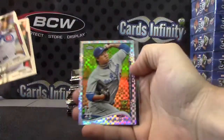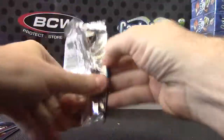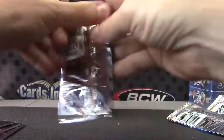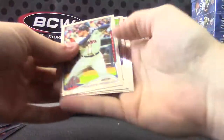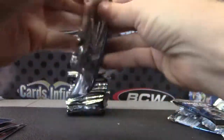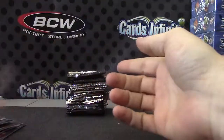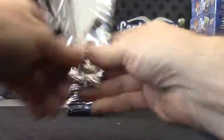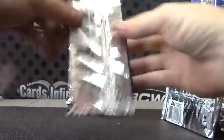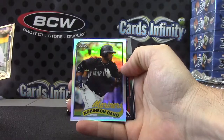X-Fractor Hyun Jin Ryu. Billy Butler. Just the base cards. Buster Posey. Matt Cain. Robinson Cano.